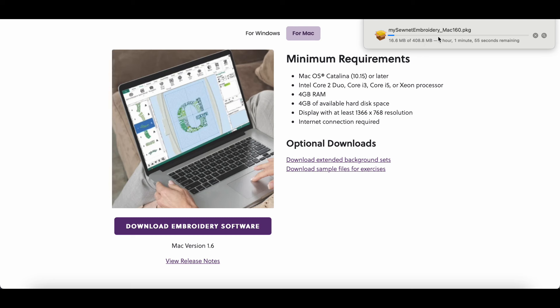For Windows you're going to go download and update the software. For Mac, it does say download extended background sets — I'll do that after I get this part downloaded first.